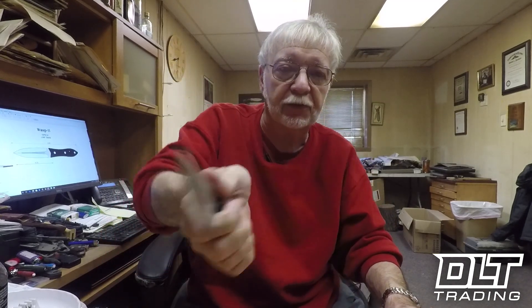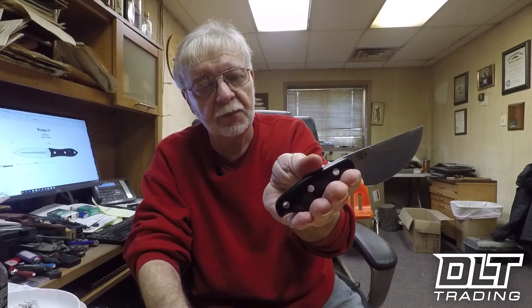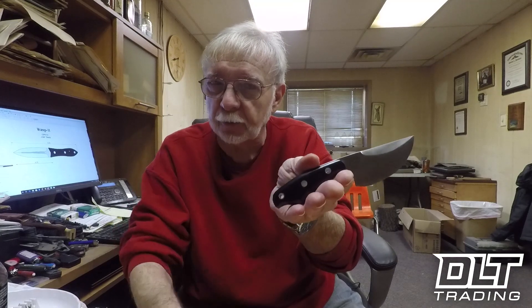It also is very comfortable in the hand. I know it's very different looking, but this thing is extremely comfortable.